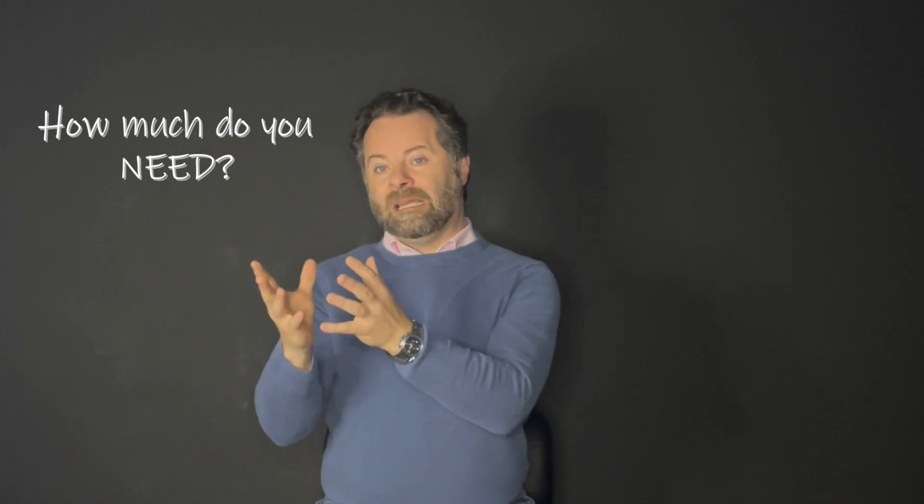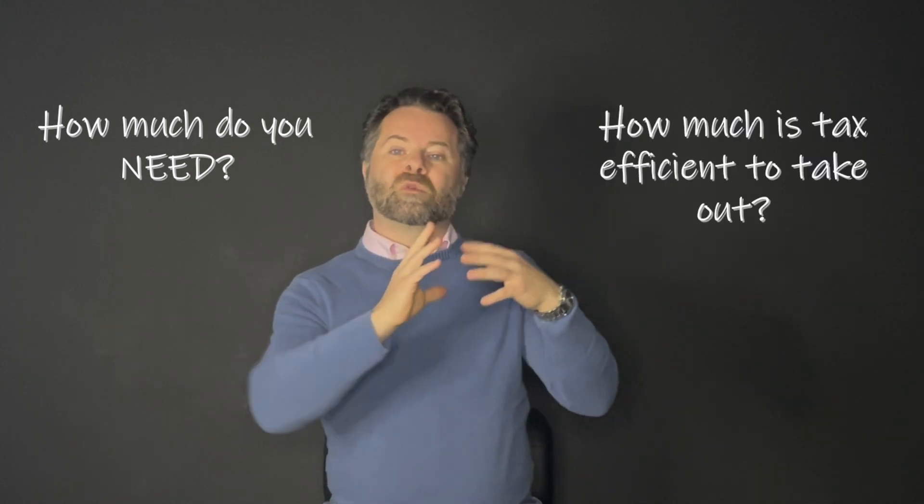So you finally decided it's time to start chunking out those RRSPs. The question is now, how much do I take out each year? And that's a really interesting question because what happens is people look at how much they actually need versus how much is the most tax-efficient to take out. So here's how I want you to look at it.